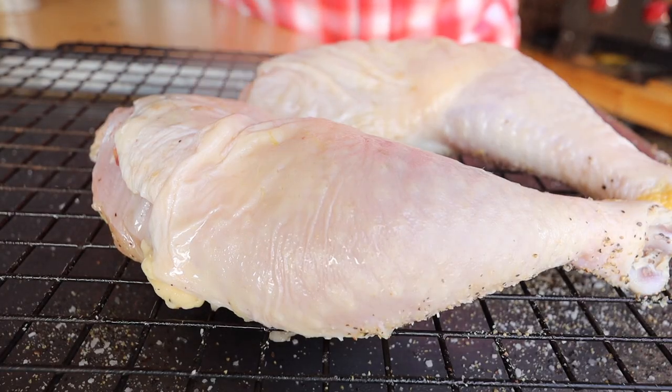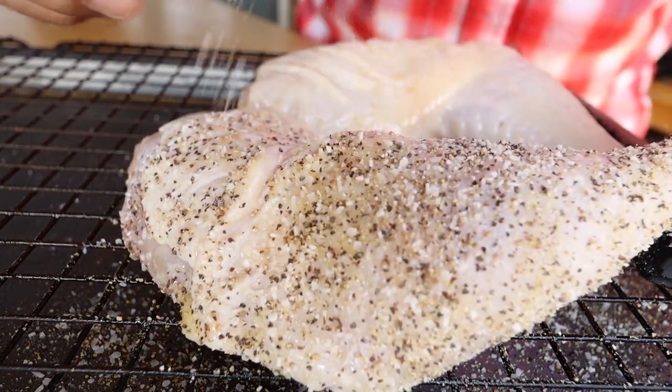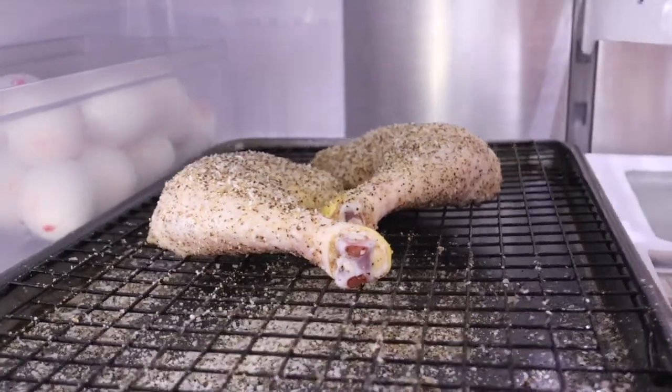Now get those leg quarters turned over and just hit them again with a little bit of that spray oil. Grab the leg quarters by the end where the foot used to be attached — use that as your handle because it makes it easier getting the leg quarter turned in every direction so you can season it properly and evenly. After that, we'll just get these put in the refrigerator uncovered. This is going to give your seasoning some time to set up and the skin dried out.